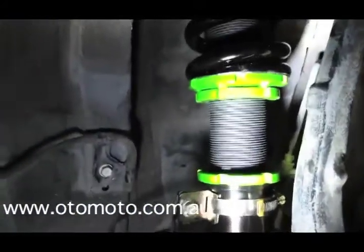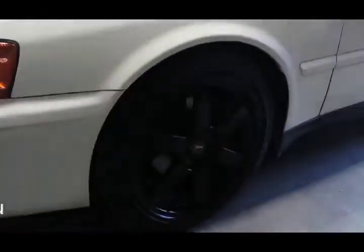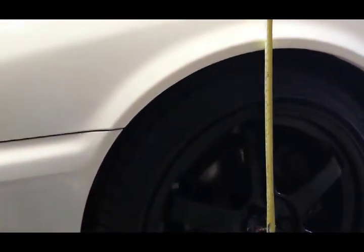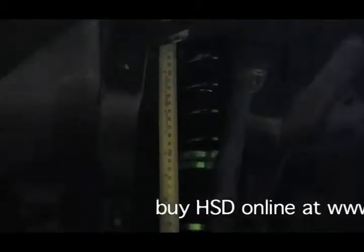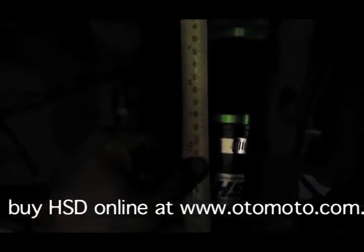The only thing left to do is set the height. For now we're not going to tighten up the adjustment collars because we need to see where the car's sitting. The basic setting is done — move the car back and forth a bit to get it back to a normal height and we're showing just over 340mm at the front. After setting the height I'll trace the coilovers from the bottom of the top plate to the lock ring: 280mm.